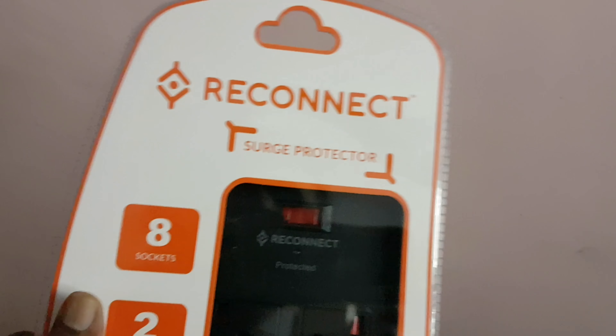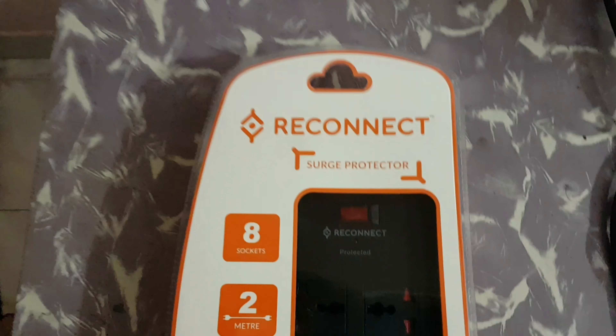Because there's an APC one for around 999 and all that. So there you go. I'm going to unbox it.